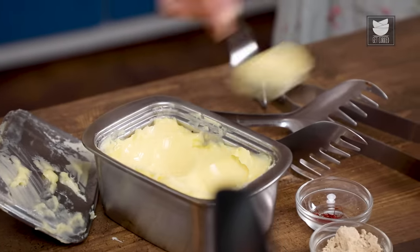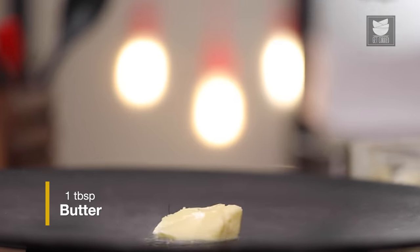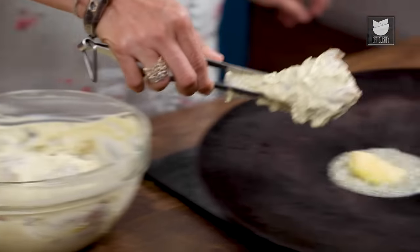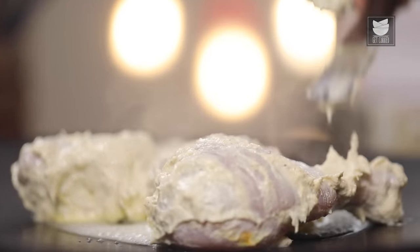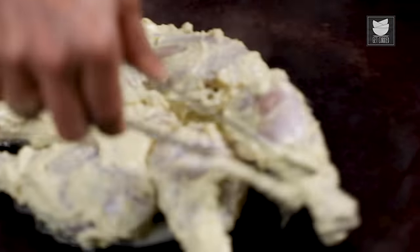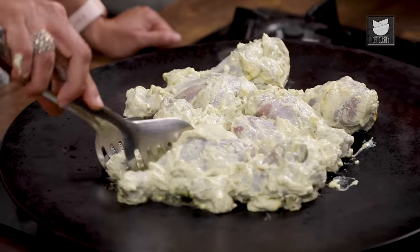Now we're going to allow the chicken to rest for a few hours — 2 hours minimum if possible. To make the Afghani Tangdi Kebab, you can either BBQ them or simply cook them on a tawa like I'm doing. I'm going to put a dollop of butter on the tawa, then quickly place these tangdis on it. I'll use the remaining marinade for basting while cooking.